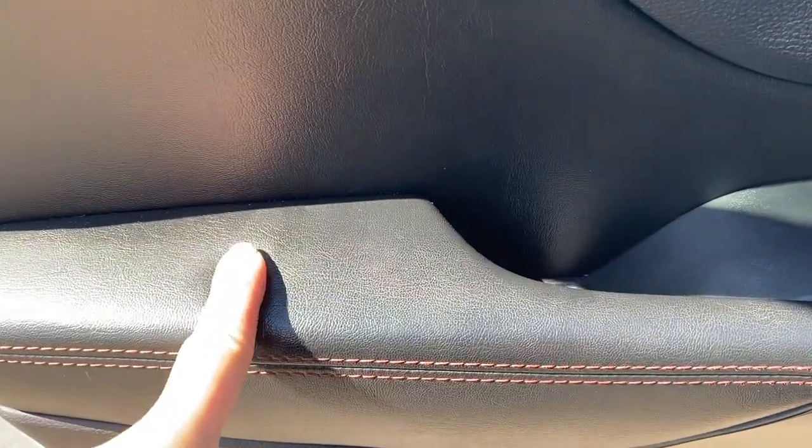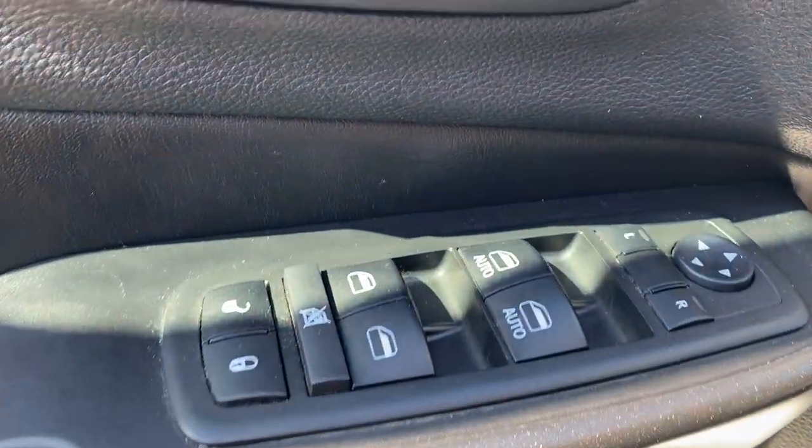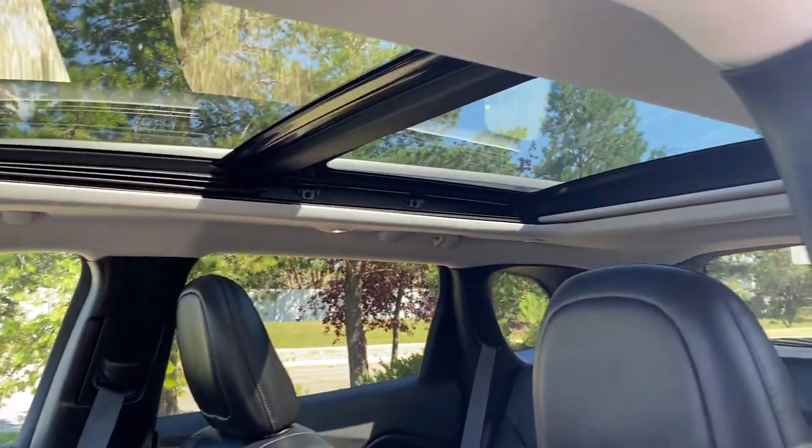Inside we do have a very soft leather armrest, red stitching all throughout the interior, power locks, windows and mirrors, two-set memory seating, and decent storage in the door panel. We also have these very nice black leather seats, powered on the driver's side with lumbar support, and a beautiful moonroof up here as well.